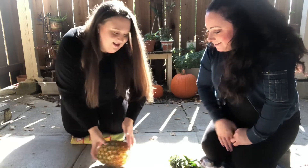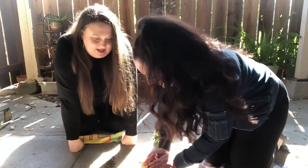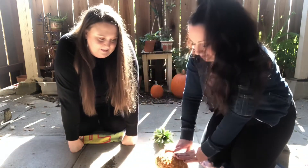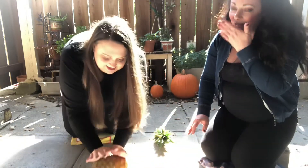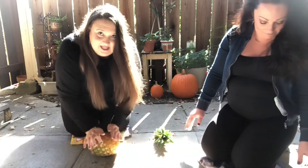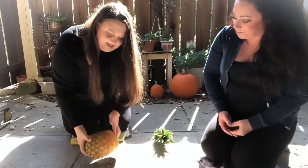Oh, it's gonna be really mushy! Oh, it's getting juicy, it's getting mushy. Feel it — yeah, try it. Whoa! You can tell it's like loosening it up. Interesting. Smells good! You just roll it and you'll feel it getting mushy. It's leaking!